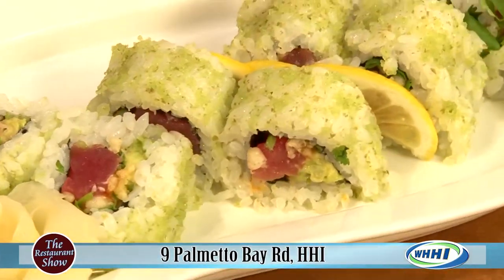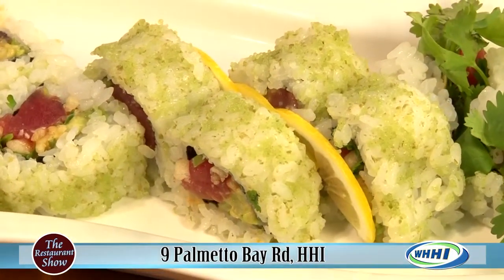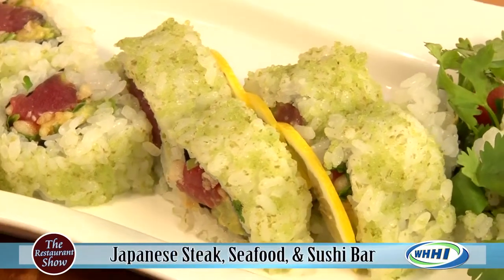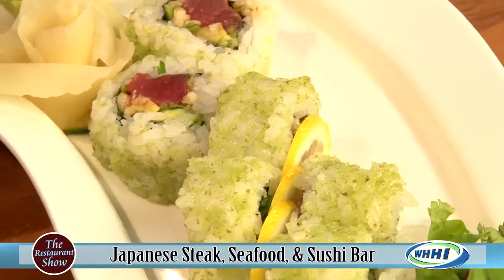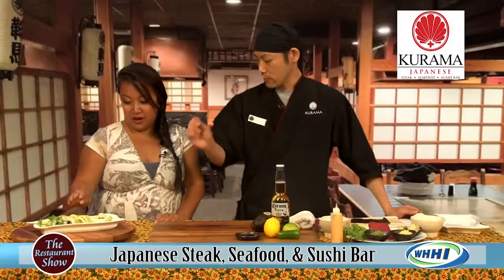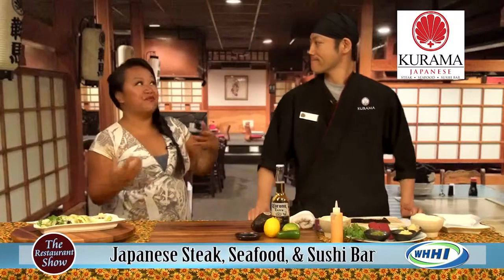What's inside is tuna and tempura flake, which gives you a little crunch — which we all love. That's the best part. And a lot of cilantro, and a little kick of spicy sauce. And what's around the outside, that green stuff, is the jalapeno masago — the fish egg. It makes it look so festive.